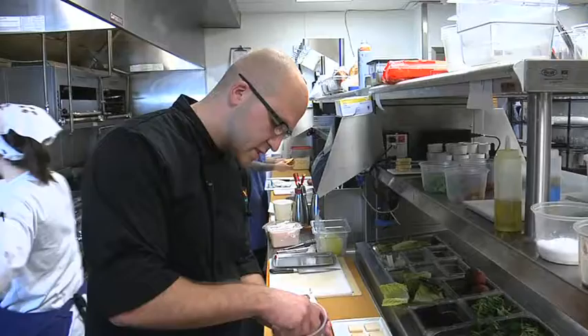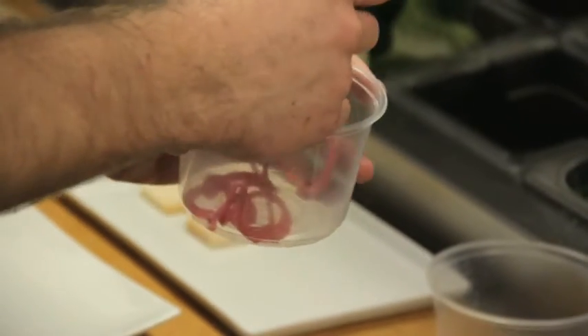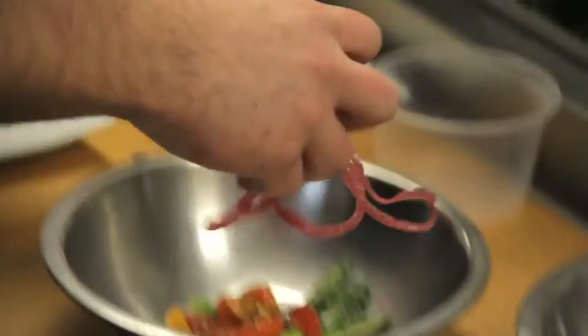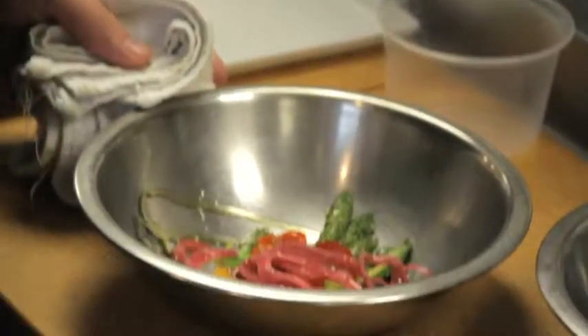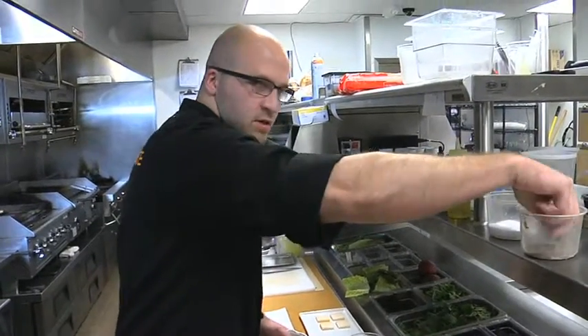And then some pickled red onion. These are red onions pickled in a combination of equal parts red wine vinegar and sugar, with a little bit of extra virgin olive oil.